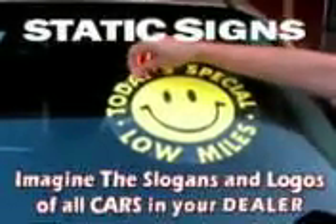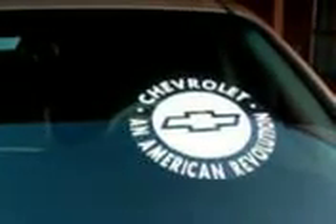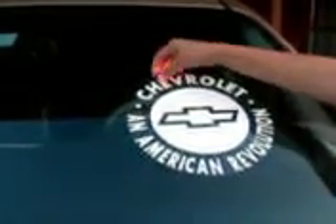Static signs for your car. Easy to put on and easy to remove. And also you can reuse. We have all car brands with their slogans in five different colors.